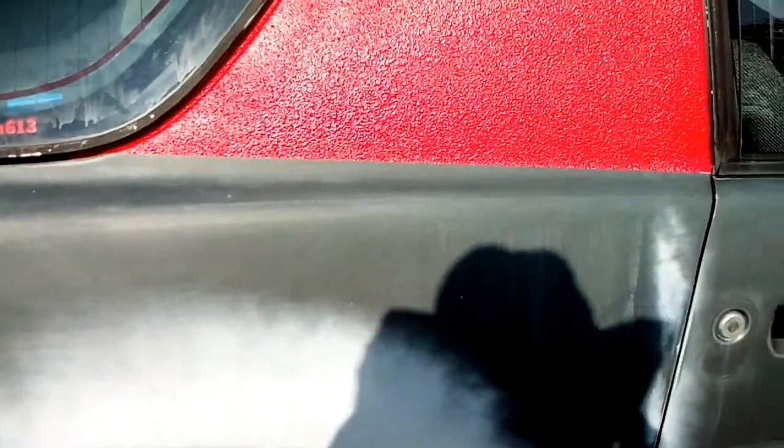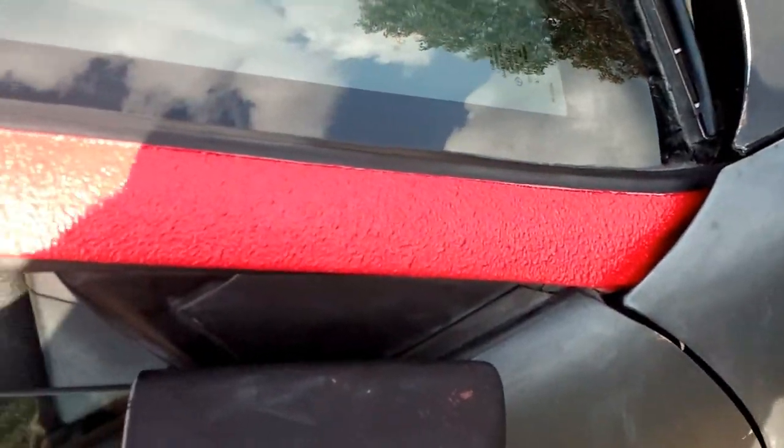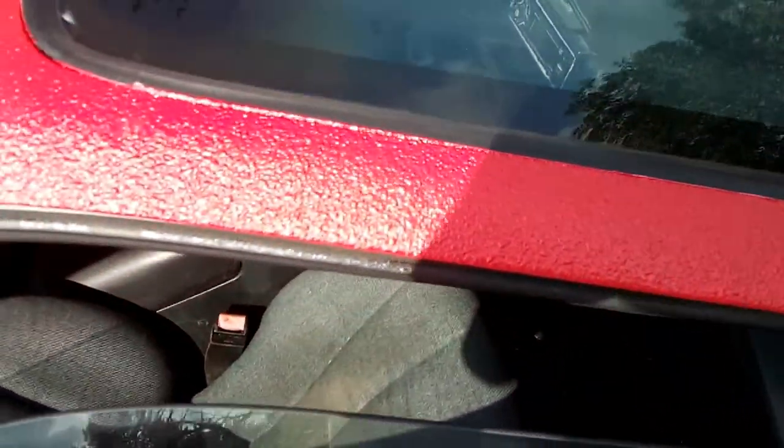Yeah, the line turned out a lot better over here on this side. I think this side turned out a little bit better. I've got bad lighting on this side though — for some reason I'm not picking it up on my camera very well.